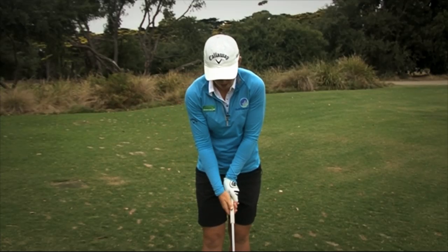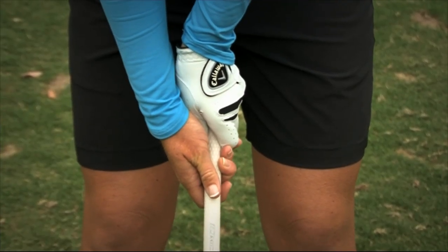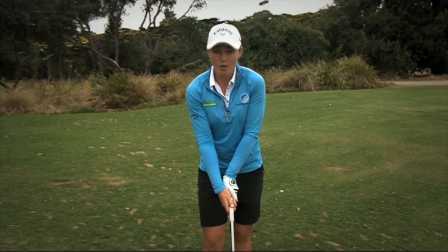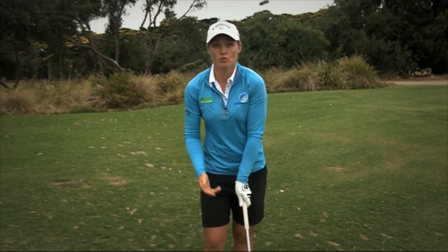Then when I place my other hand on, I want that V also going at my right shoulder. So to reiterate, I have both V's going towards my right shoulder with two to two and a half knuckles showing.